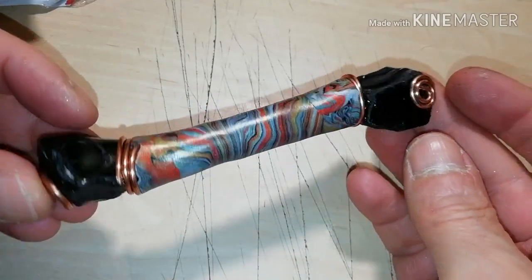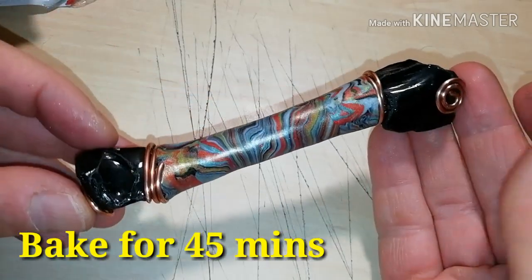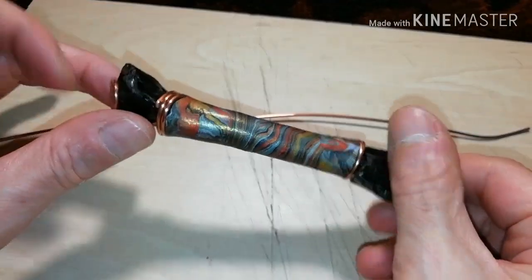Check that it is smooth and even all around, and then take it to the oven. Now that it is cured and cold,